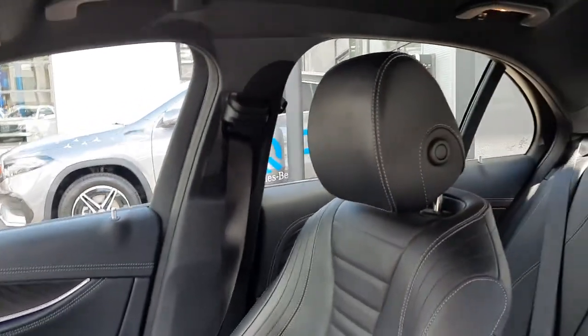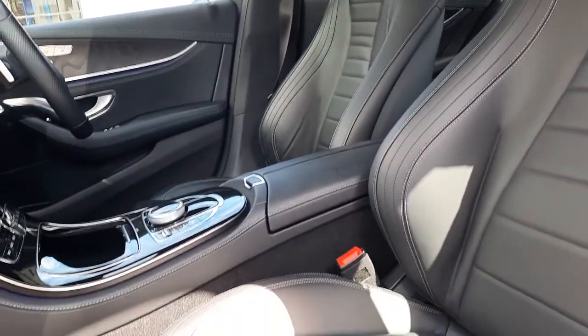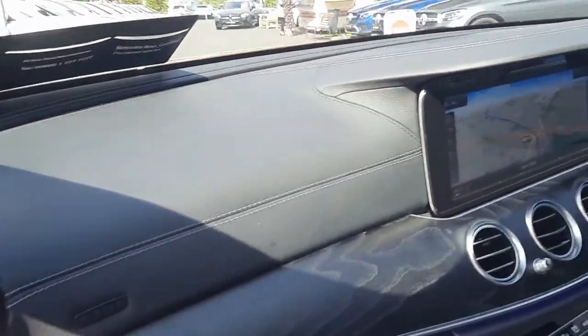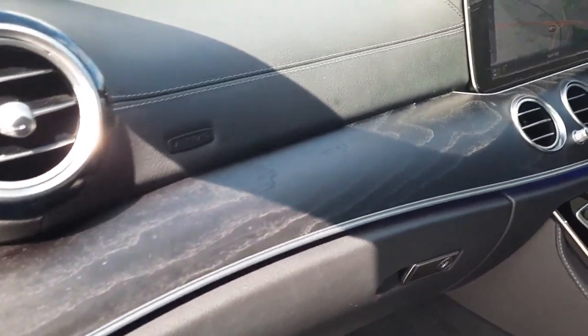Inside, this vehicle is finished with black Nappa leather — that means it is a genuine, fine, softer leather. You can also see the leather-bound dash and the open pore ash wood trim.